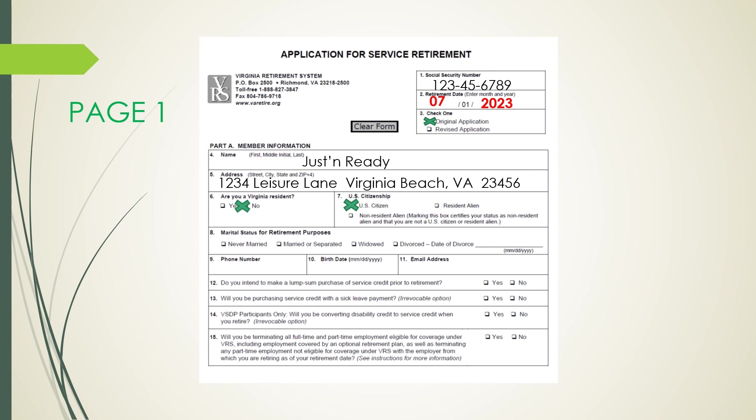In Box 8, indicate your true marital status: never married, married, separated, widowed, or divorced. If you check divorced, you must also provide your final divorce date. This should always be followed by your phone number, birth date, and a non-Virginia Beach City Public Schools email address. Line 12 asks whether you intend to make a lump sum purchase of service credit prior to retirement — your answer could be yes or no.